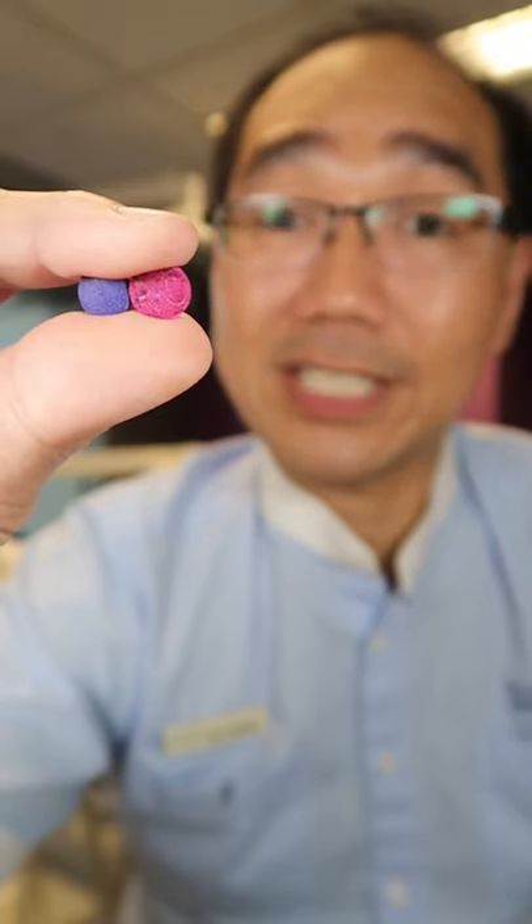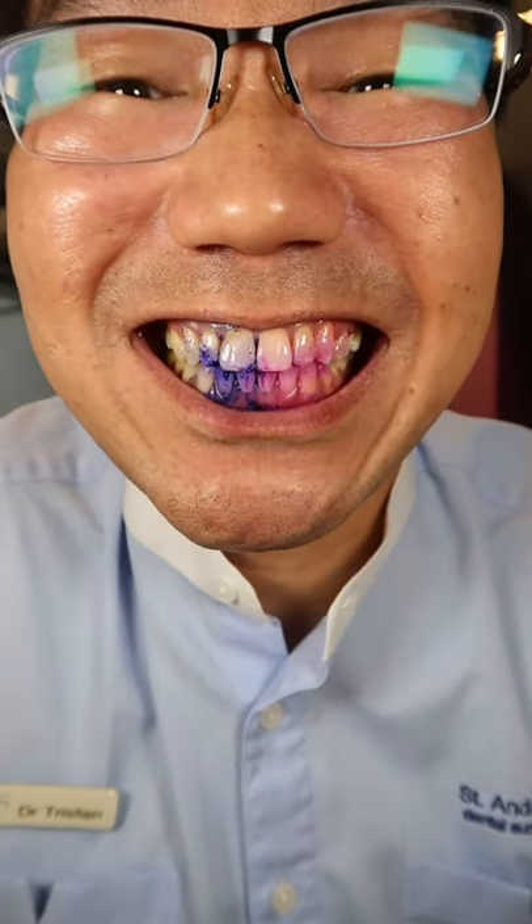Disclosing tablets — it's disclosing time. Before.